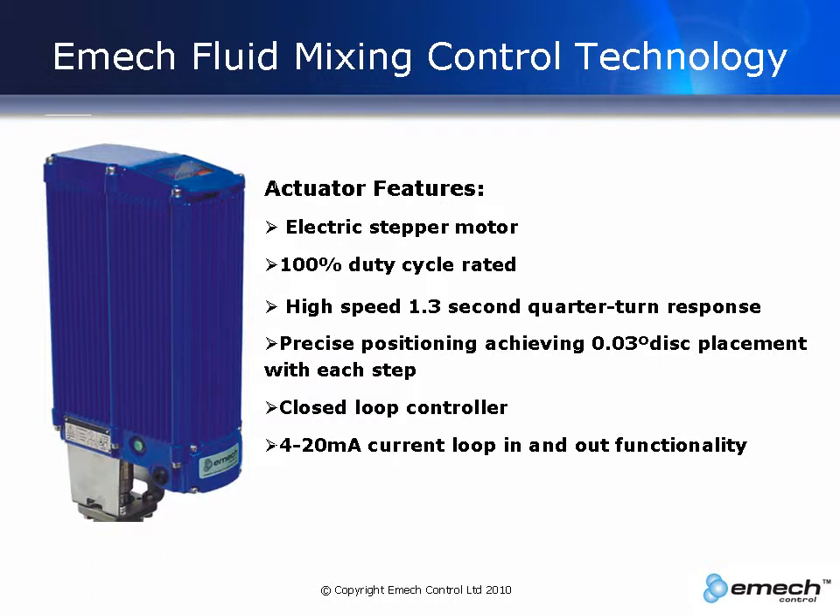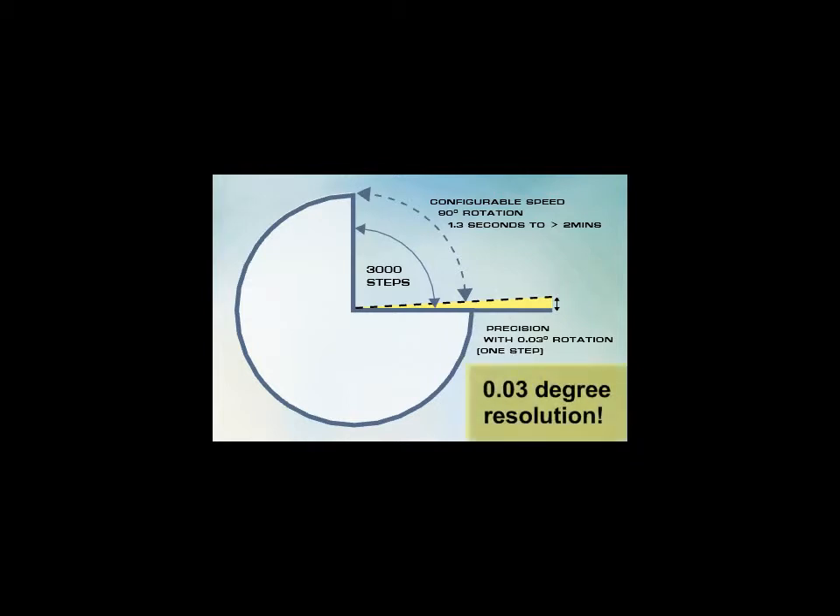In local stand-alone mode, it will function as a positioner or a temperature controller. The actuator is fully 100% duty cycle rated. It is high speed and user configurable, able to control a 90 degree swing from 1.3 seconds to greater than 2 minutes. The actuator can precisely position the valve discs to a resolution of not 3 degrees, not even 0.3 degrees, but 0.03 degree resolution.